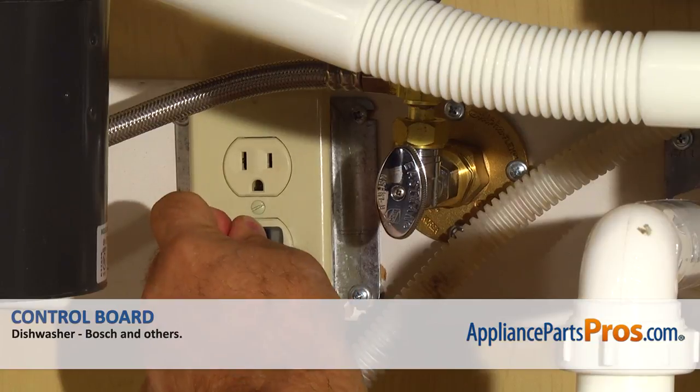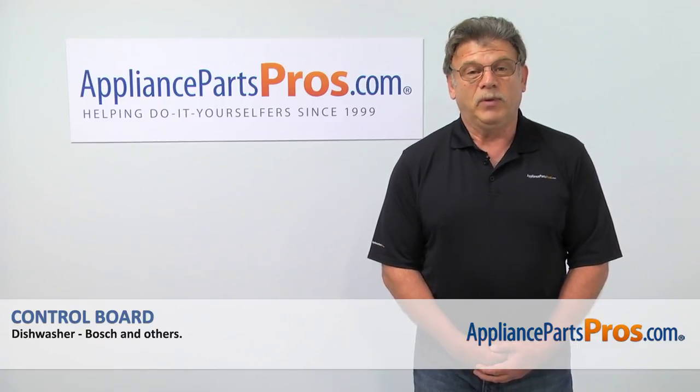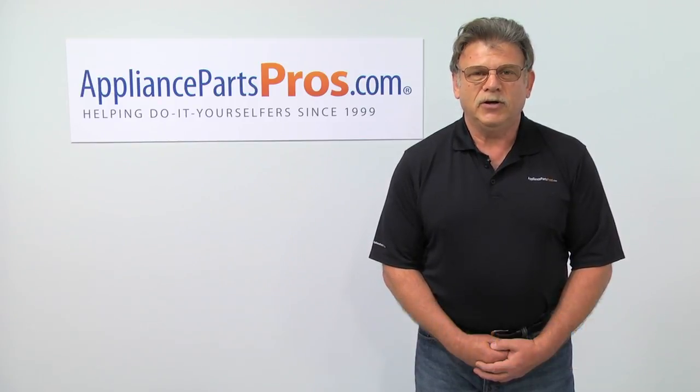Plug the dishwasher in and enjoy your clean dishes. Thank you for being a part of another successful repair brought to you by AppliancePartsPros.com. For any of your future appliance repair projects, please check out our other repair videos available on our site, on Facebook, and on YouTube.